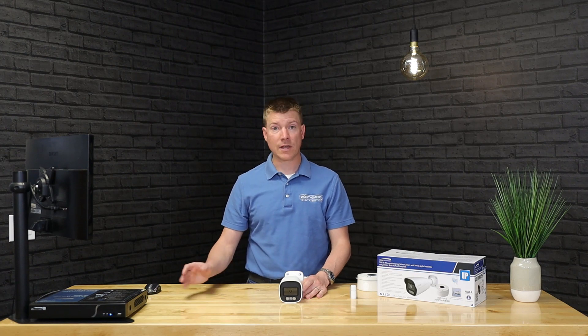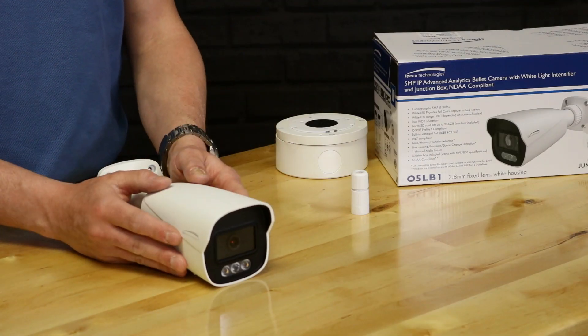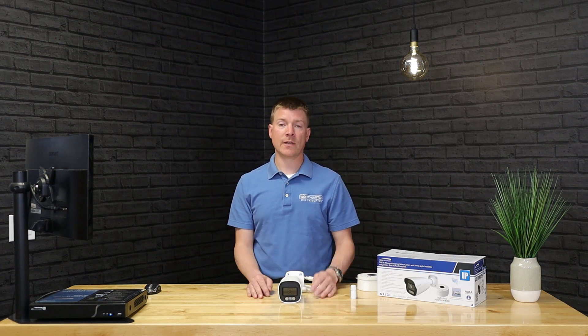With these analytics cameras, you've got to use them with analytics-capable recorders — like the NRE recorder. Some entry level or economy series recorders are not going to support analytics. Can you still use this camera on those recorders? Absolutely — it will come up just fine and you get all the advantages of the white light intensifier and other specs. You would only lose the analytics, since that requires cooperation between the camera and the recorder.